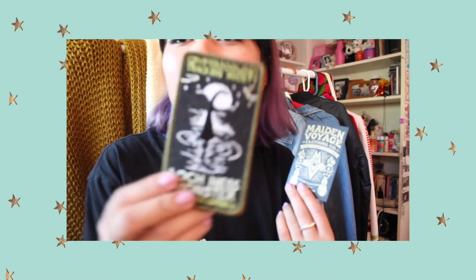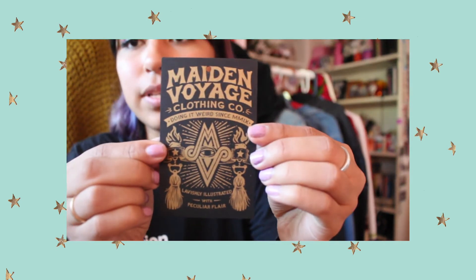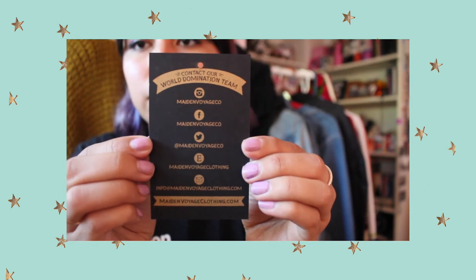For this one, these are their business cards — oh my gosh, they are so sick, like little works of art. And the back has their Instagram and social media if you guys want to check them out.